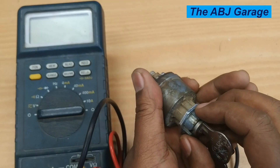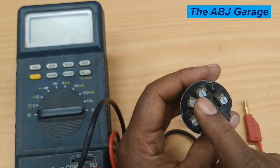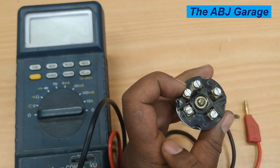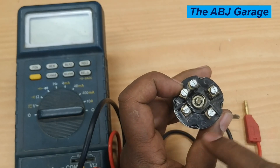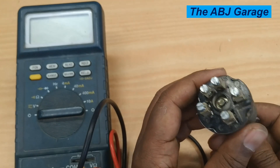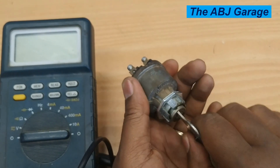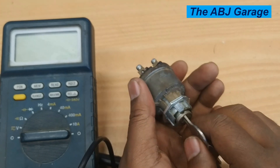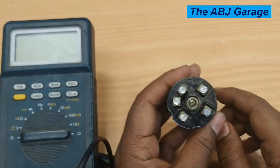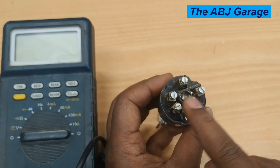Once you know the different key positions, place your ignition key in the respective position and check if there is electrical continuity between the responsible terminals. Terminal 30 should be the base. Terminal 30 should distribute electrical supply to the ignition terminal, to the start terminal, and to the accessory terminal, respective to the position of the key. On the accessory position, we should have continuity between terminal 75 and terminal 30.